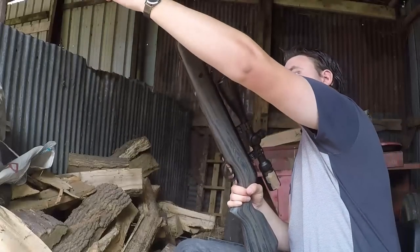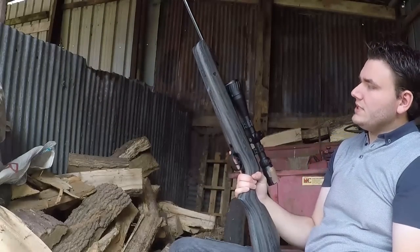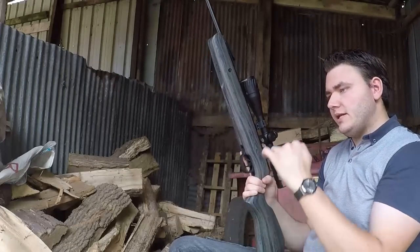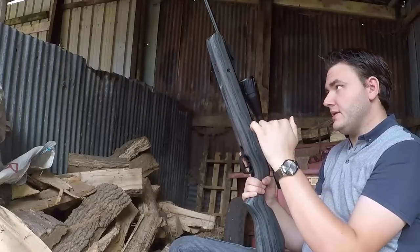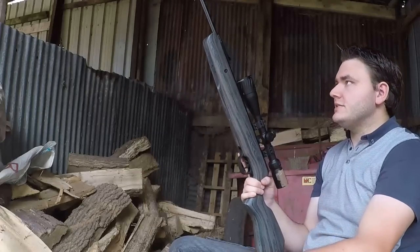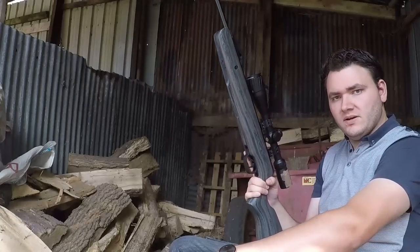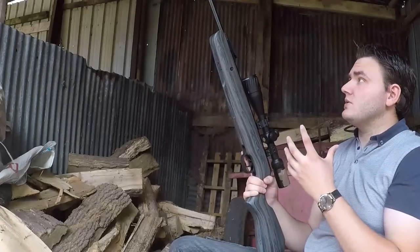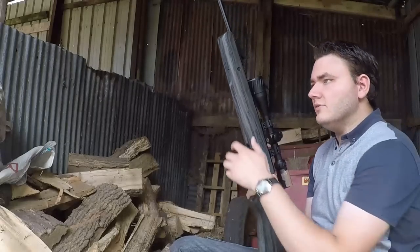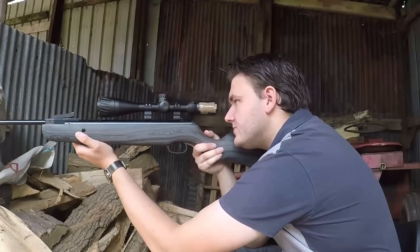What is good news — and we can probably see it coming from a mile off because that is not a short barrel — cocking effort is non-existent on this gun. There's a tiny little bit of resistance when you first begin to pull it, but then after that a child could pull it down. There is next to no resistance in there whatsoever, which is really nice because some gas rams can be a little bit stiff even compared to some spring guns. So let's whack that safety off and let's get a feel for the trigger and the shot cycle.